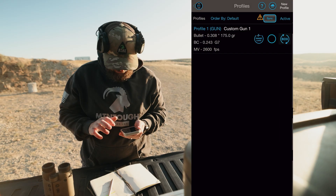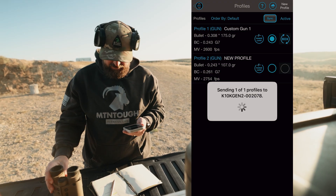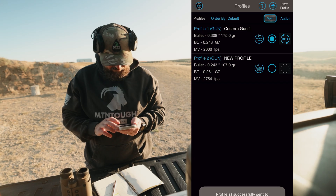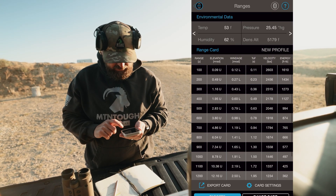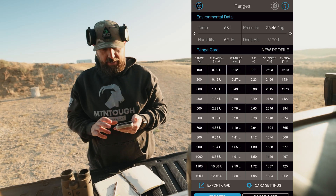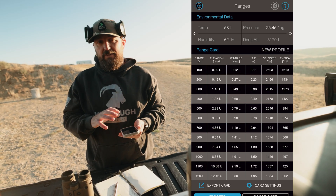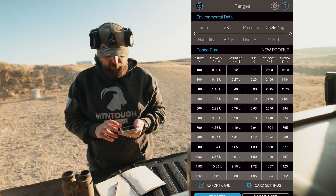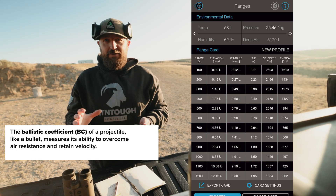We'll be shooting in MRADs today. Go ahead and save that — it's going to want to sync right over to the range-finding binos, which is fine. We'll hit the range card and this essentially gives us our first holdover at a thousand yards, so we're going to start there. We'll shoot this and then we know we're probably going to have to make some adjustments to our BC.